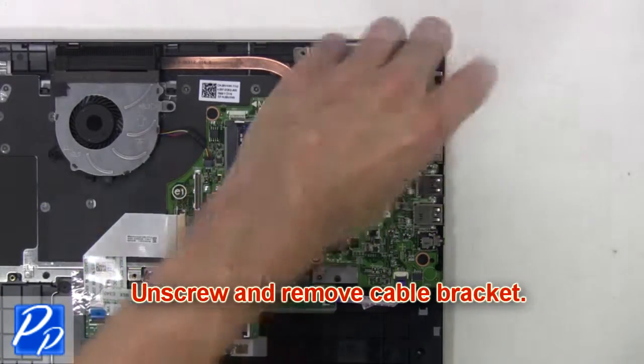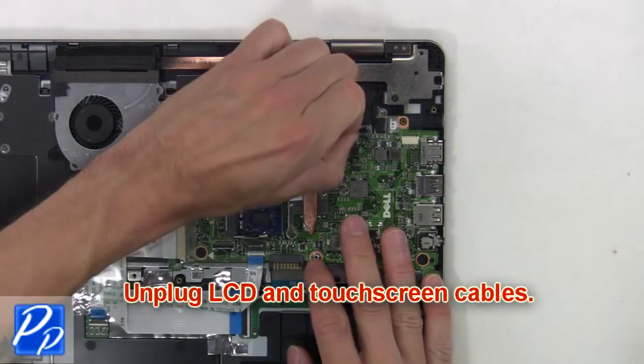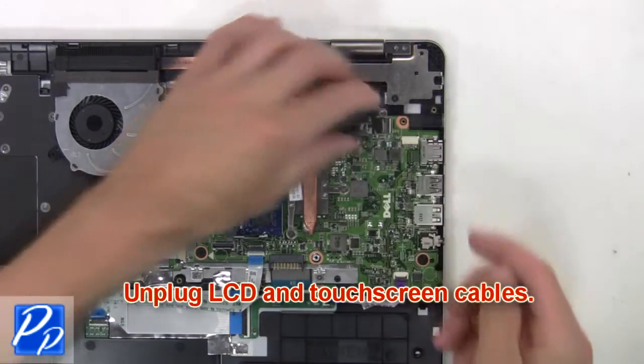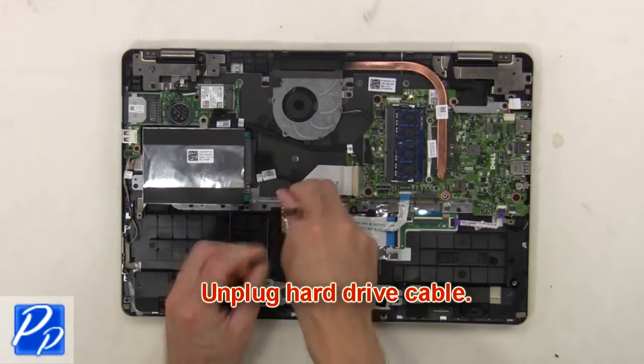Now unscrew and remove the cable bracket. Then unplug the LCD and touch screen cables. Next, unplug the hard drive cable.